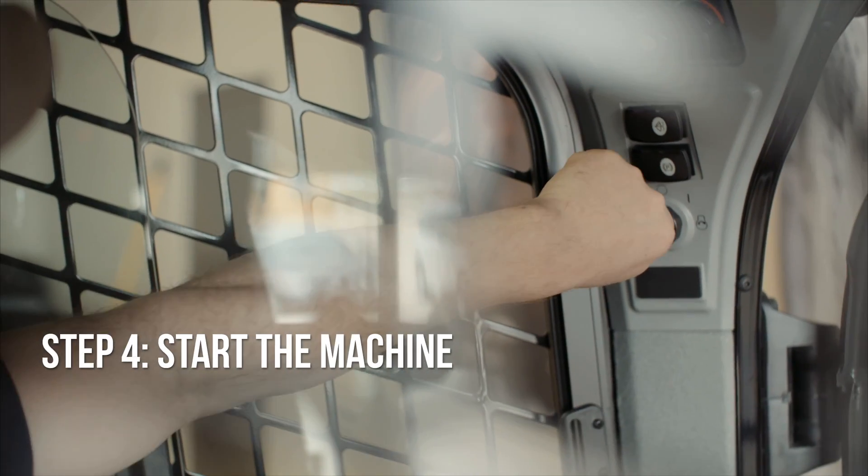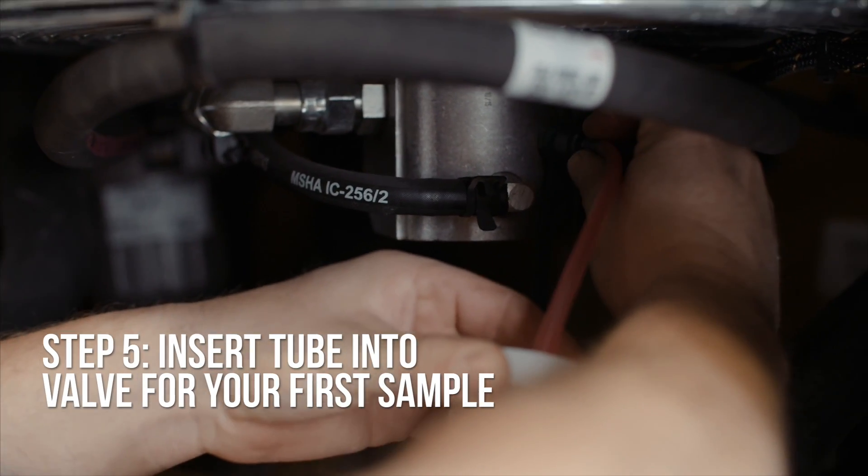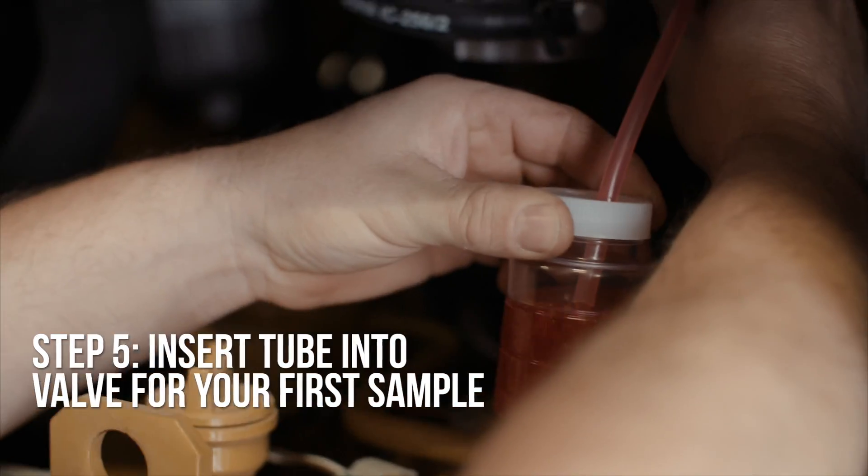Go ahead and start the machine up. Insert the tube into the valve and take your clean-out sample. You don't need to fill the bottle here — just a little bit will do the trick.